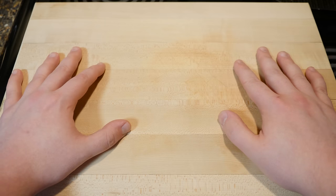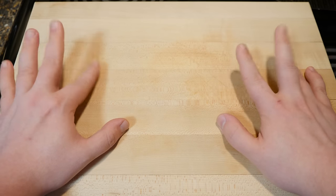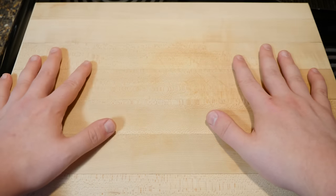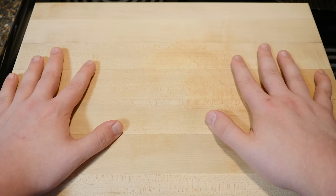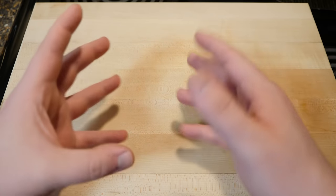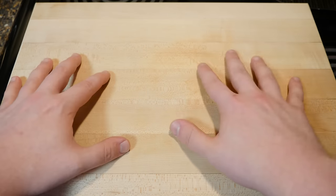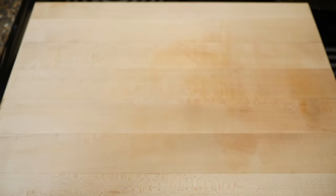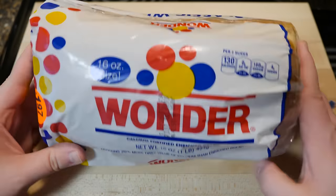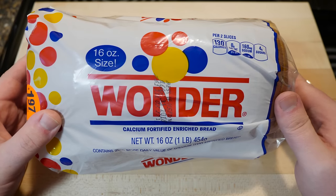Over on my main LGR channel I needed a visual aid in the form of a sandwich — not just any sandwich, but a very basic sandwich, like the most simple straightforward sandwich you think of when you hear the word sandwich. I thought, what's more basic than a ham and cheese sandwich? So here we go, starting with the most basic of breads.